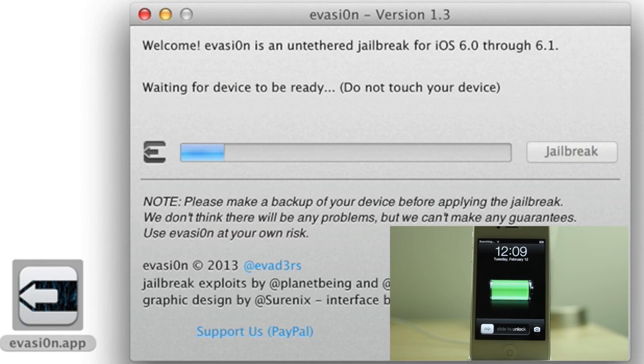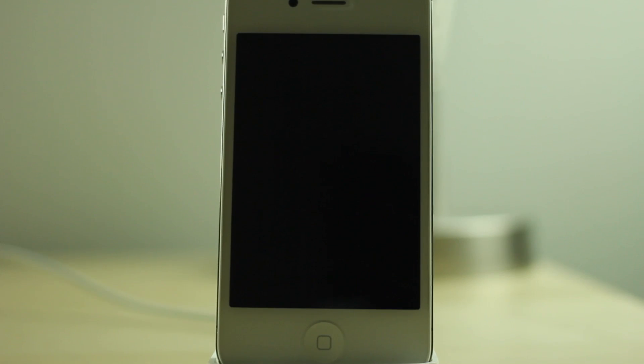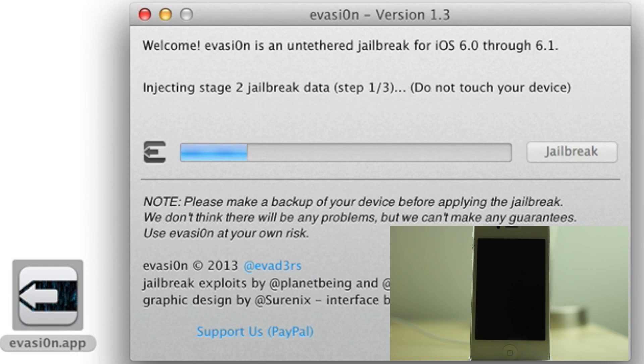So now we're back up to our lock screen. It's still waiting for the device to be ready. Should be ready here briefly — there it goes.